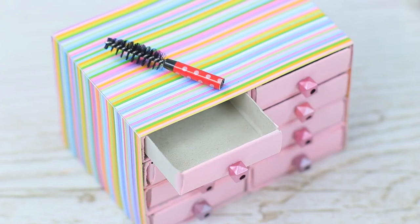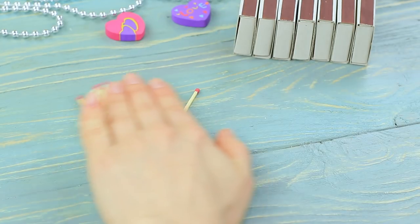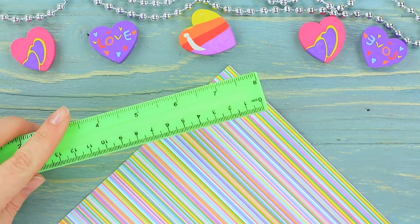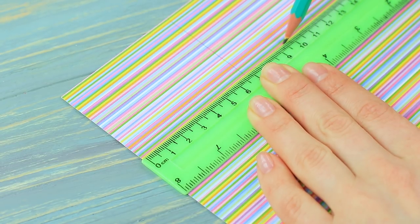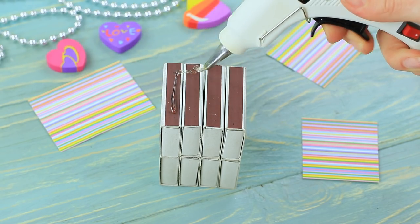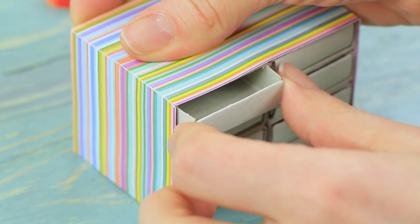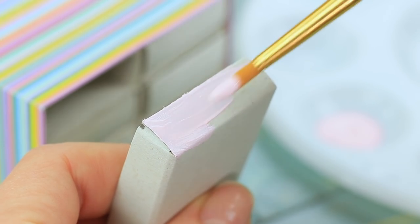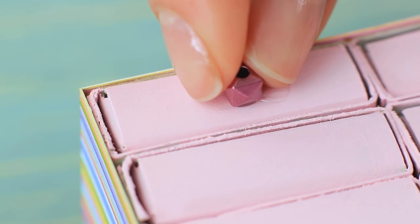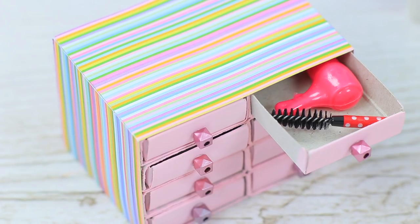Barbie keeps her house tidy! She puts the nail polish and other things into a handy dresser. Hot glue empty matchboxes together making two rows. Cut three rectangles from decorative cardboard to fit the glued boxes. Decorate the sides of the toy dresser, paint the drawers pink, and attach square beads as handles. Put nail polish into one drawer and a hair dryer and a brush into the other — everything is in its place!